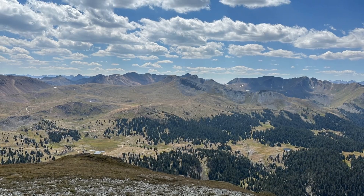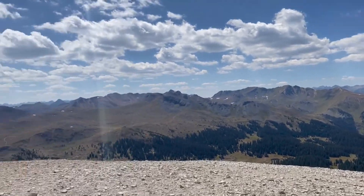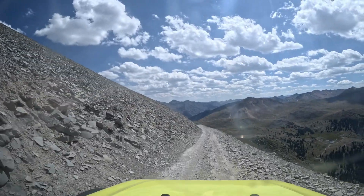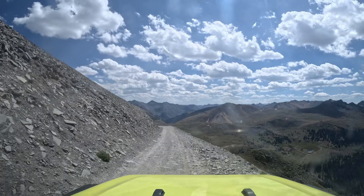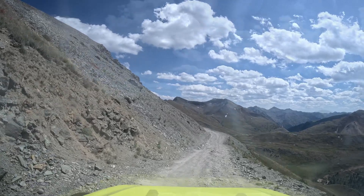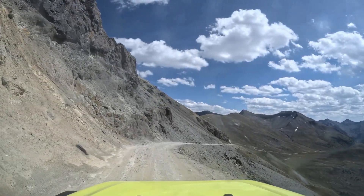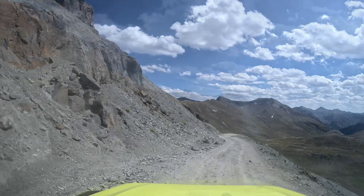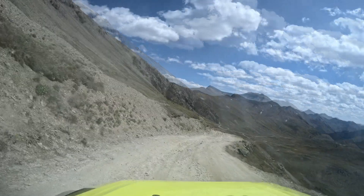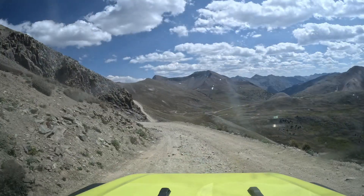We got back on the trail and, as you can see, it's a shelf road — pretty steep drop-off to the right and pretty narrow, so definitely take your time and be careful. Animas Forks is somewhere up ahead. Just take a look at this view — you just can't beat this. We're way up in altitude, it's a beautiful day, and it's just absolutely unbelievable. What a sight.